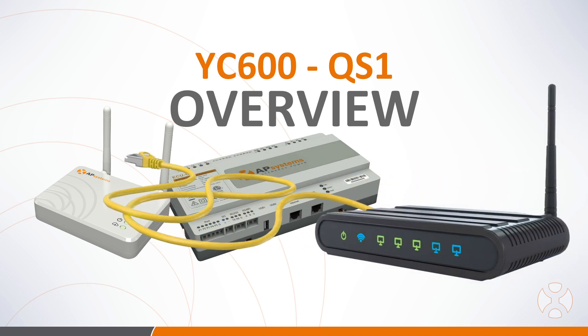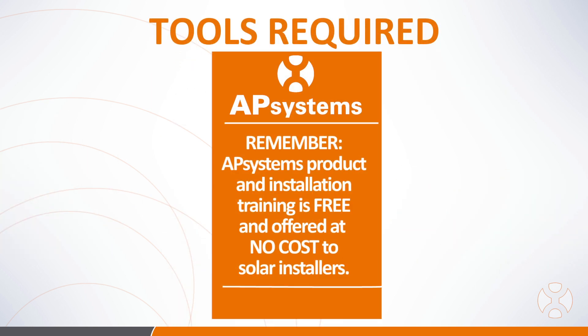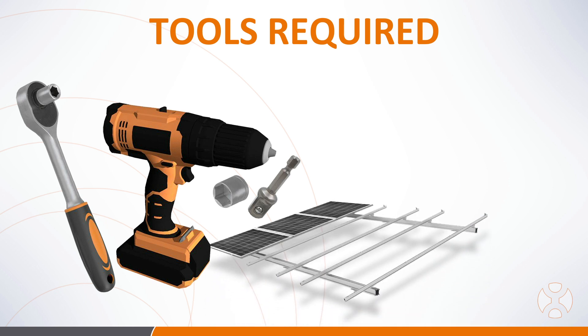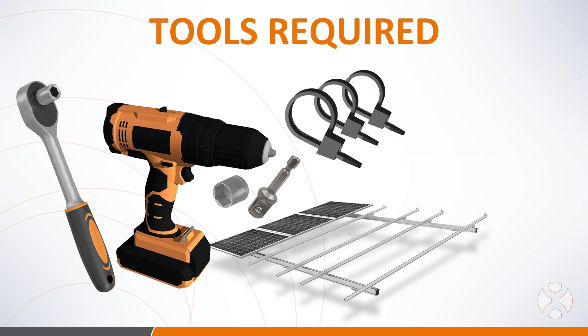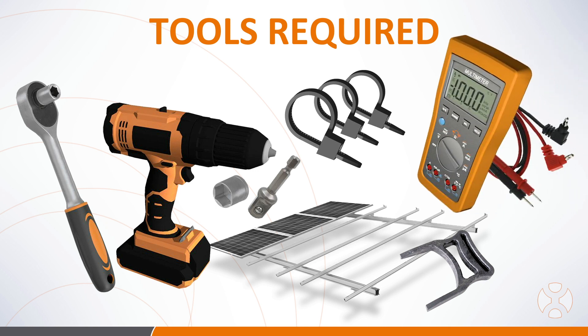Now let's look at a few tools required to complete the microinverter installation. You'll need a socket wrench or power drill with a socket attachment sized appropriately for your racking system. Racking hardware will vary by manufacturer, so be sure to do a fitment check with the microinverters and your racking fasteners before you're on the roof to be sure you've got the right hardware. You'll also want cable zip ties, an AP Systems disconnect tool in case you need to disconnect a microinverter from the trunk cable, and a multimeter to ensure circuit continuity before you install the PV modules.